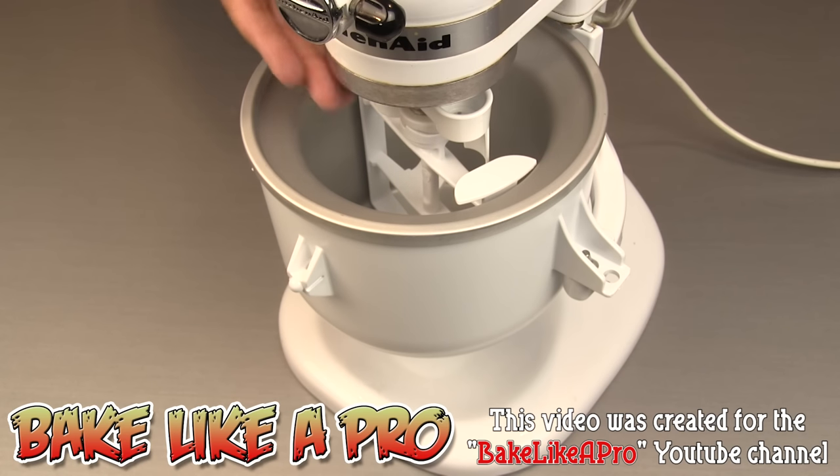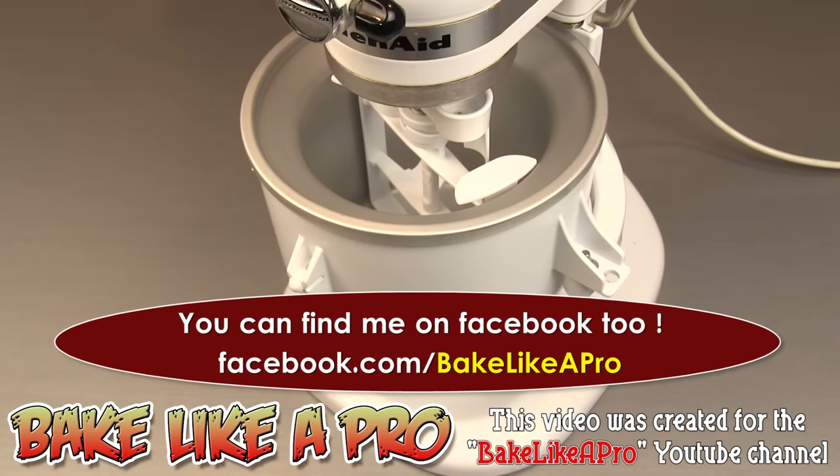This KitchenAid mixer is about 25 years old and it still runs perfectly fine. That's it for today's video — I hope you enjoyed my unboxing and quick review of the KitchenAid ice cream attachment. You're going to see me using this attachment in upcoming videos on my YouTube channel, Bake Like a Pro. If you enjoyed this video please give me a thumbs up and subscribe if you wish — I really appreciate that. I'll see you next time!